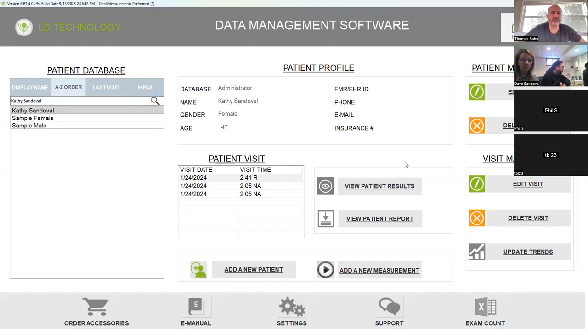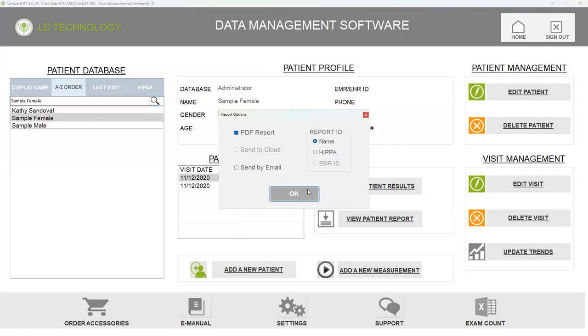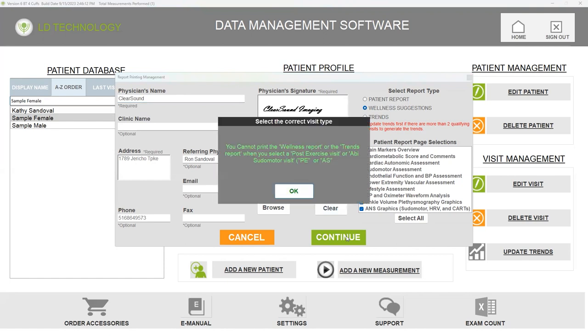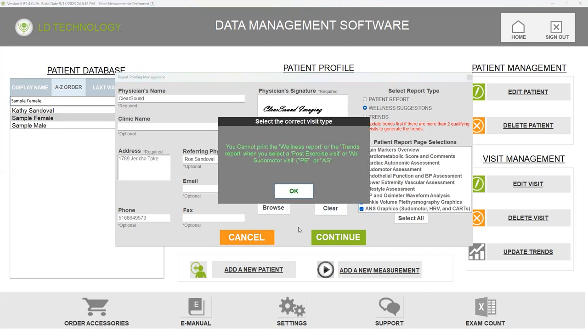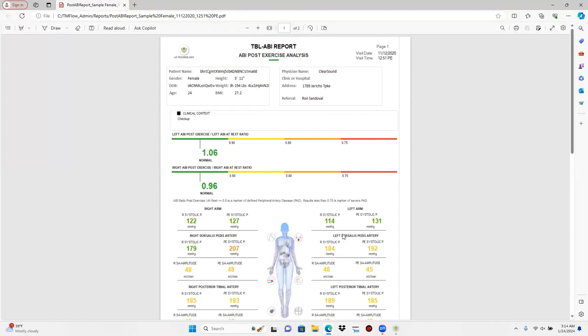If you ever want to look at it, make sure whatever report you want to look at — let's look at a different one: sample female — just click on that. Then go to view patient results. If you click on view patient report, it's going to generate that same report. Wait — before we do that, let's do the wellness suggestions. Instead of the patient report, click on wellness, hit continue, and watch — you'll see the difference. You cannot print the wellness report or the trends when you select the post-exercise visit. That just means they only did ABI on this one — they'd done lower extremity only.